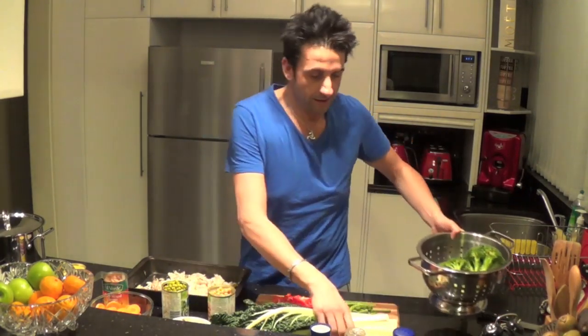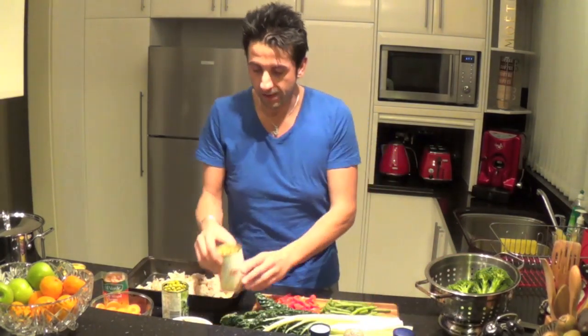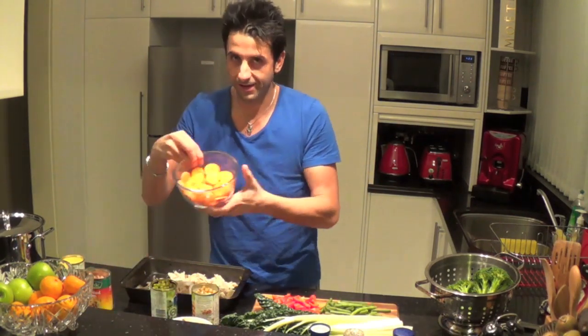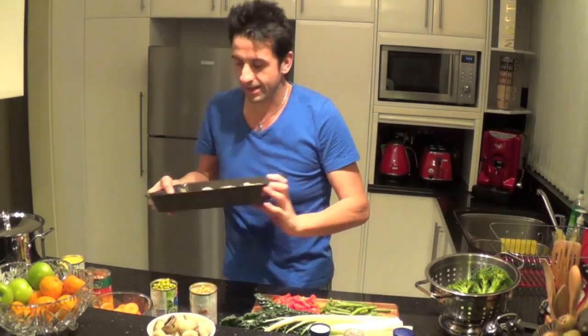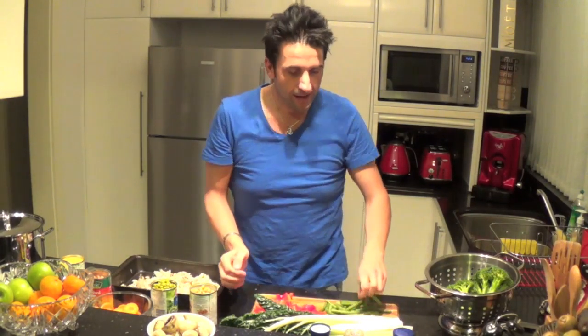First of all, I've got broccoli and spinach, chickpeas, peas, mixed beans, corn kernel, carrots, and mushrooms. I've also added some chicken, capsicum, beans, and a mixture of herbs.